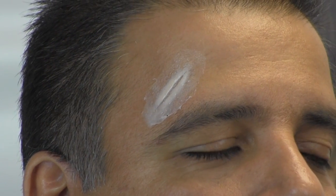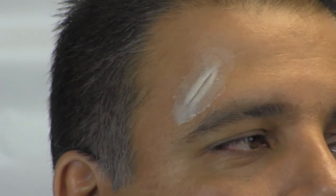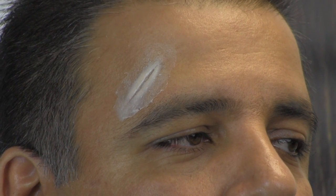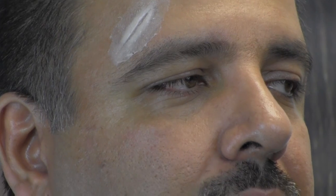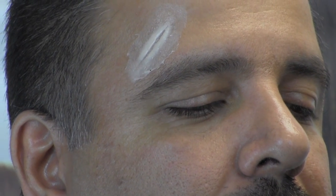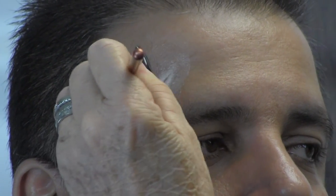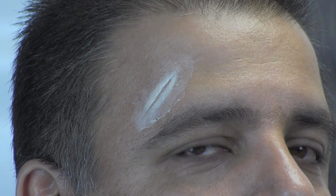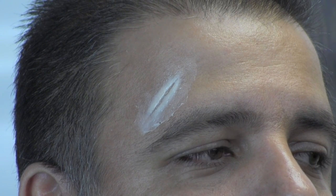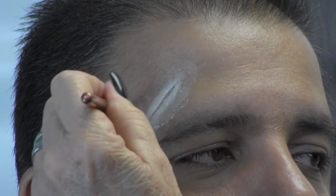This has a couple of rough edges on it, and we're going to take some 99% alcohol and blend it in. You can do this with a brush or a Q-tip — I like to use brushes. And we're just going to take it and blend it right off. The brush I'm using is glue number one.